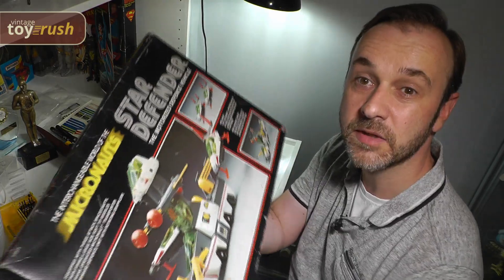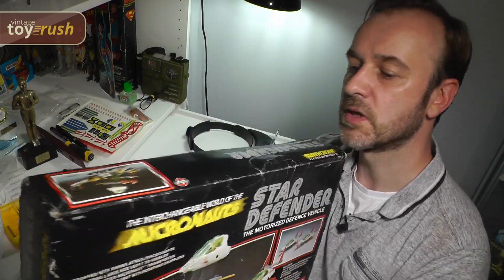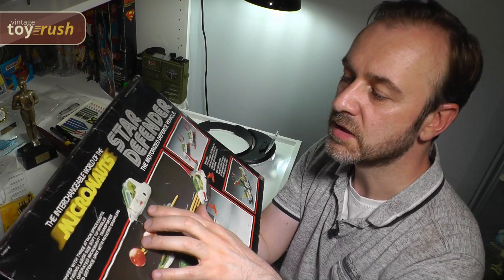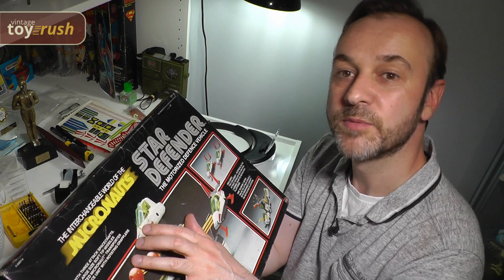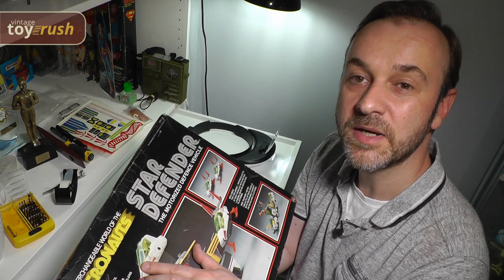The next thing I'm going to tackle are the rips. There's one at the top here and there's also one on the side here. I think what I'm going to be able to do is glue these, because the way they are ripped there is a little bit of overlap still. I'm going to put my magnifying glasses on so I can take a closer look and then I'll be able to glue them together.